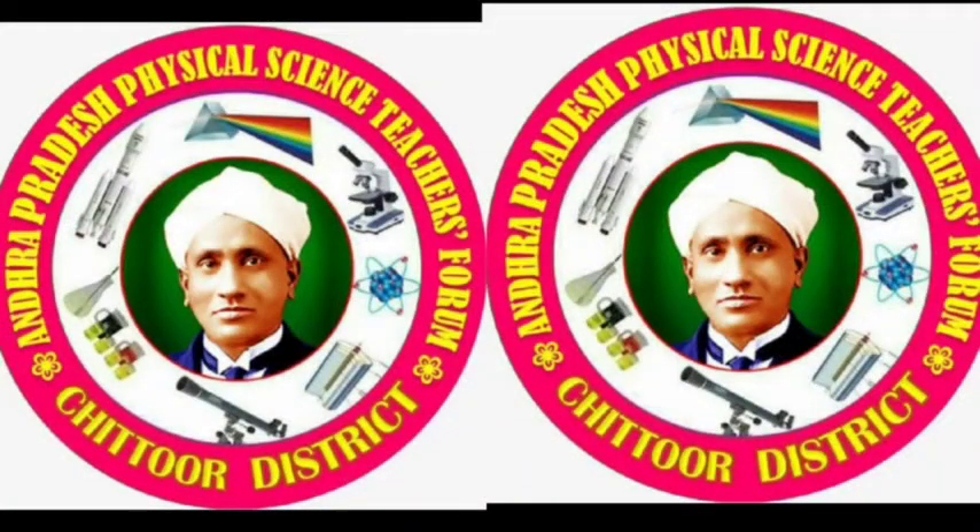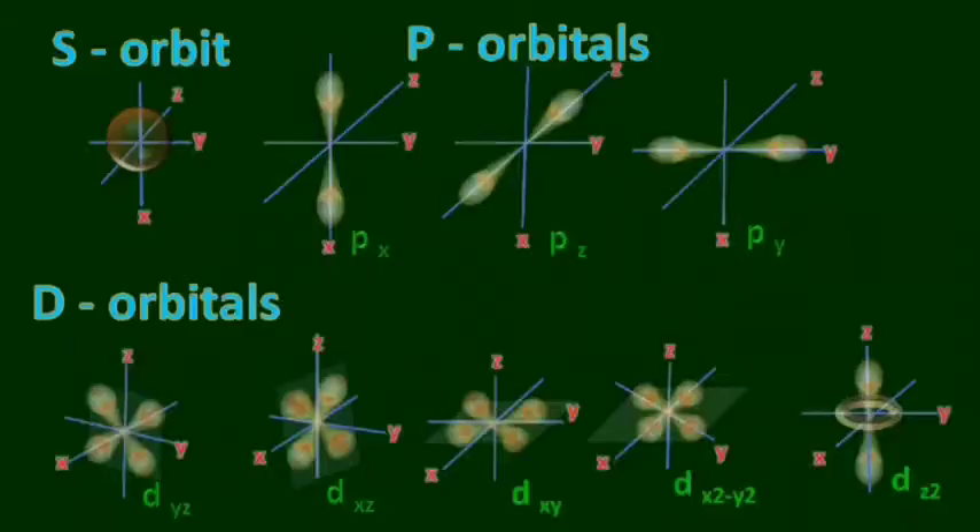Hi, this is Josna. Welcome to Josna Tutorials. Today I am going to tell you how to easily draw S, P, and D orbitals. Look at this picture — it's looking beautiful and amazing. To draw it may look difficult, but by the end of the video you are going to draw it perfectly.